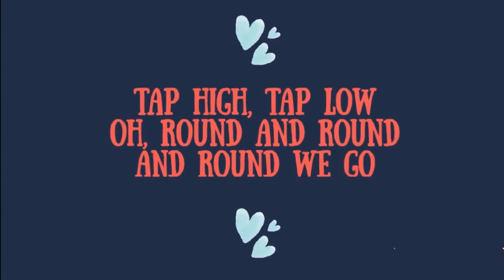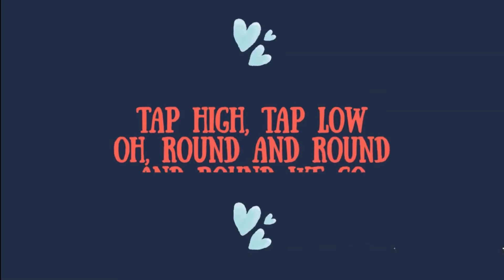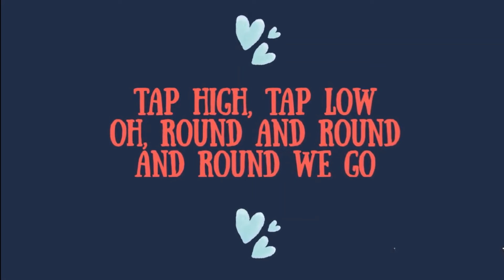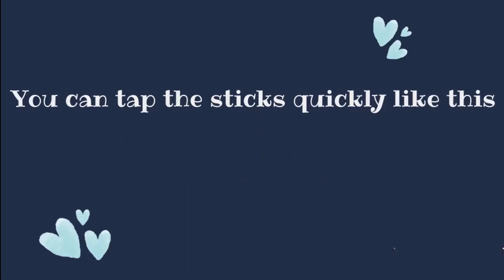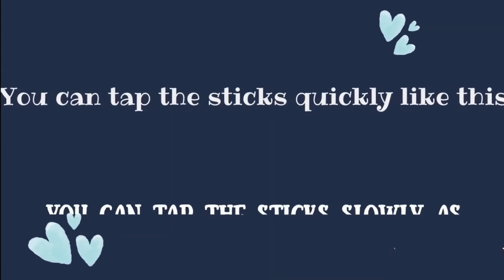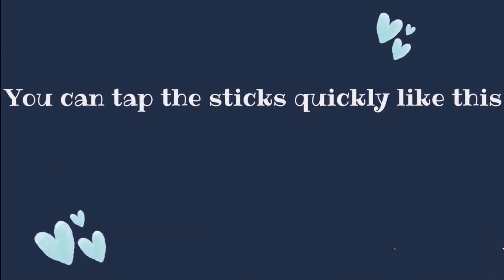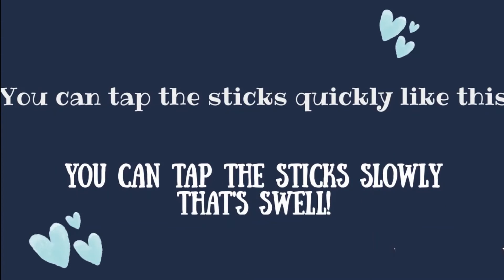all round and round and round we go. Tap high, tap low, all round and round and round we go. You can tap the sticks quickly like this. You can tap the sticks slowly as well. You can tap the sticks quickly like this. You can tap the sticks slowly as well.